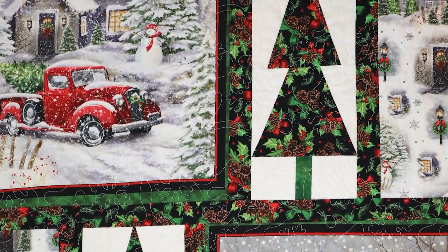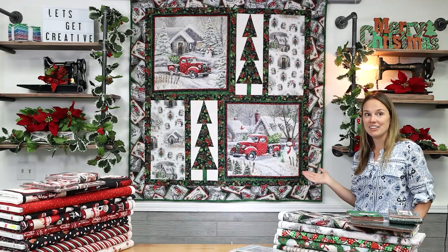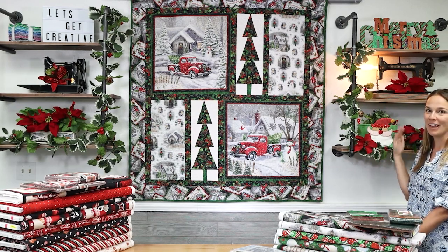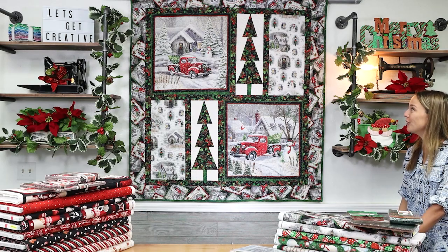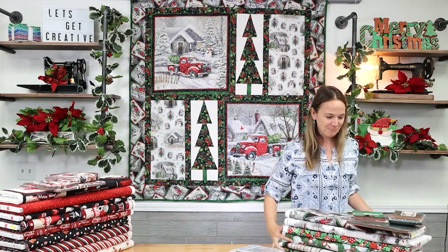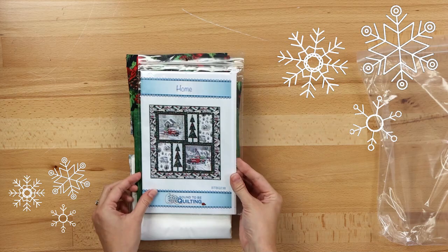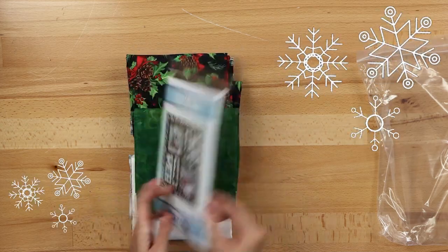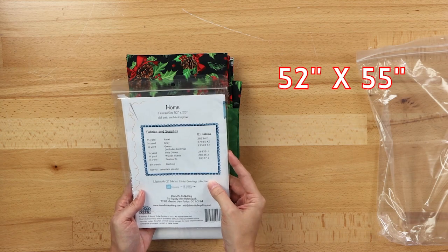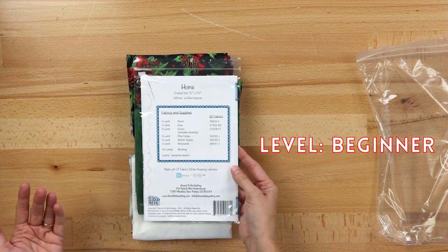This quilt is so beautiful. And as you can tell, it's made of traditional Christmas colors. We've got a lot of red and green, so it goes very nicely with traditional home decor like garland and poinsettias. It's truly a beautiful quilt. We've made fabric kits, so let's take a look at what comes in the fabric kit. We have the pattern included — patterns by Bound to Be Quilting. The finished size of this project is approximately 52 inches by 55 inches, and the skill level, as Melinda mentioned, is confident beginner.